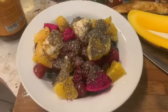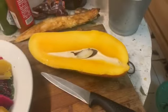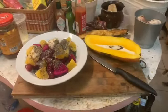Although my plate is quite full, I'll try to manage it. See you next time, bye!